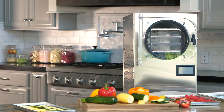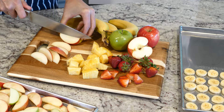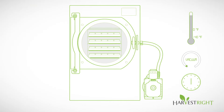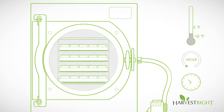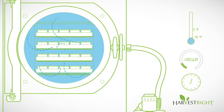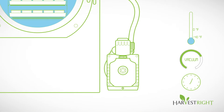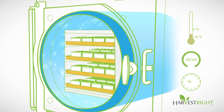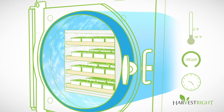The Harvest Right freeze dryer is easy to use. Simply prepare your fresh or cooked foods, slide the trays into the freeze dryer and push start. The freeze dryer freezes the food to 40 degrees below zero. The vacuum pump automatically turns on and creates a powerful vacuum around the food. As the trays gradually warm, while the food is still frozen, a process called sublimation occurs, which removes water from the food.